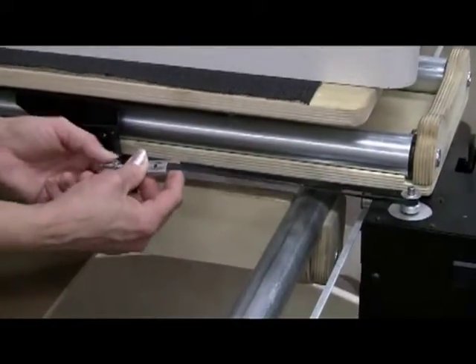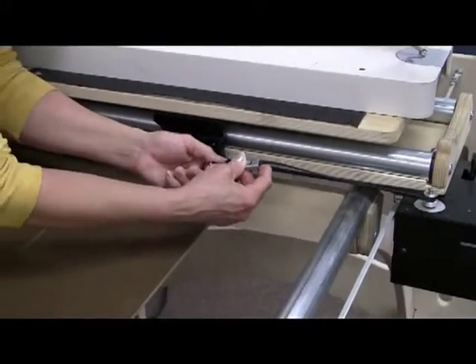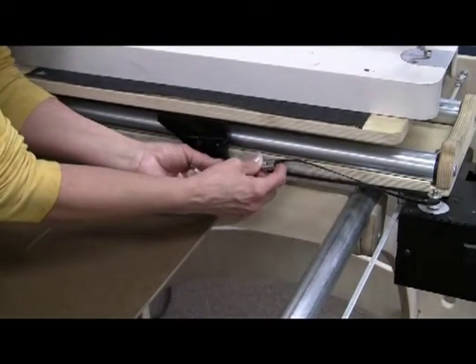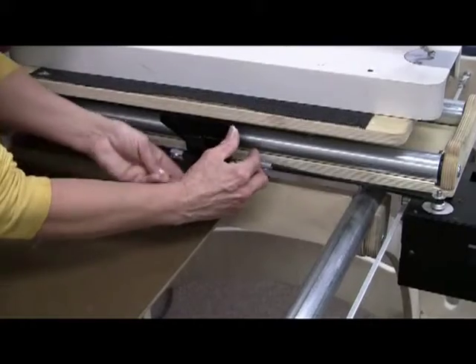Here's your eye bolt and it has a nut on it that you need to leave on for one side, and you take it off on the other side so you can get it on the other side of this bracket.